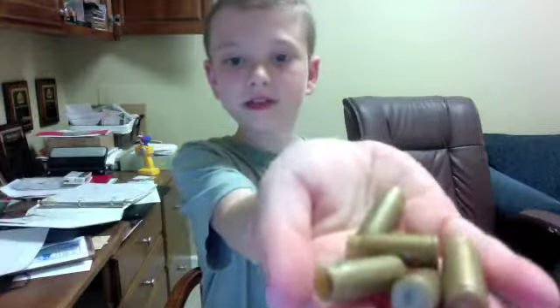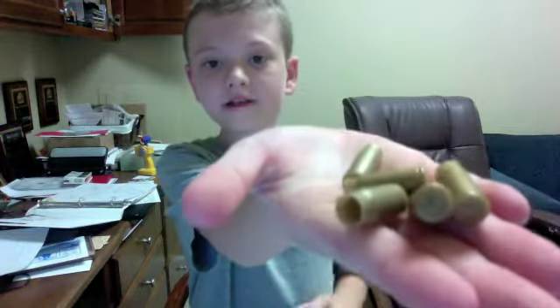And I will show you the bullets. These are the bullets that it takes. It takes five, and that's five of the bullets. They look like this.